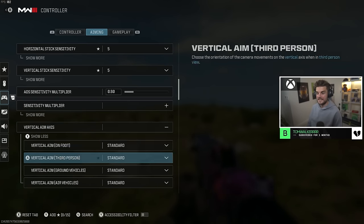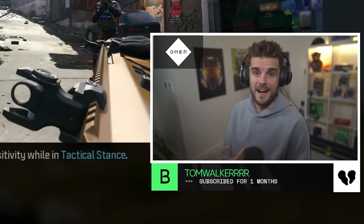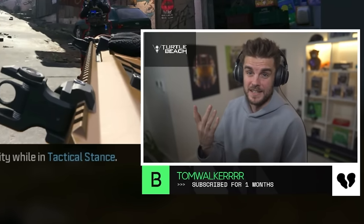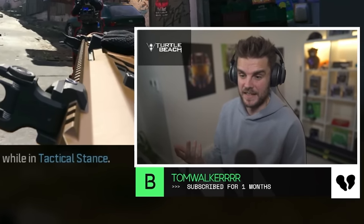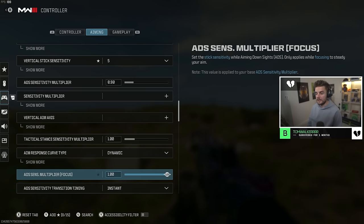Sensitivity multiplier defaults are all perfectly fine. Vertical aim axis I have at standard for everything. Tactical stance sensitivity multiplier I haven't used in Warzone once so I'd just leave that. Aim response curve type you're going to want set to dynamic — this is ideal for experienced players, with fast starting movement that slows to the aiming rate using a reverse S-curve mapping, allowing your thumbsticks to accelerate when needed.